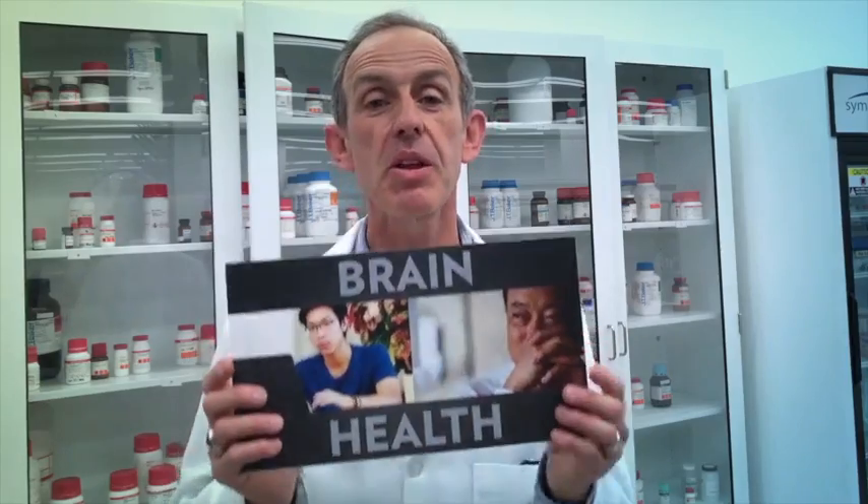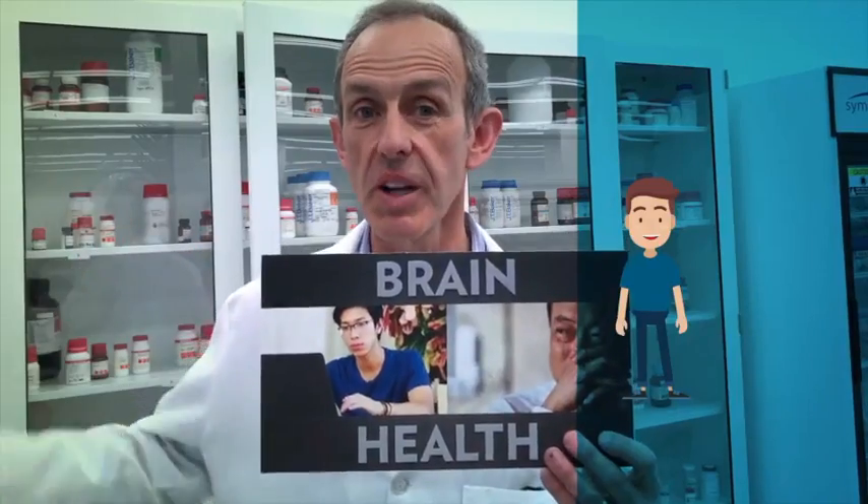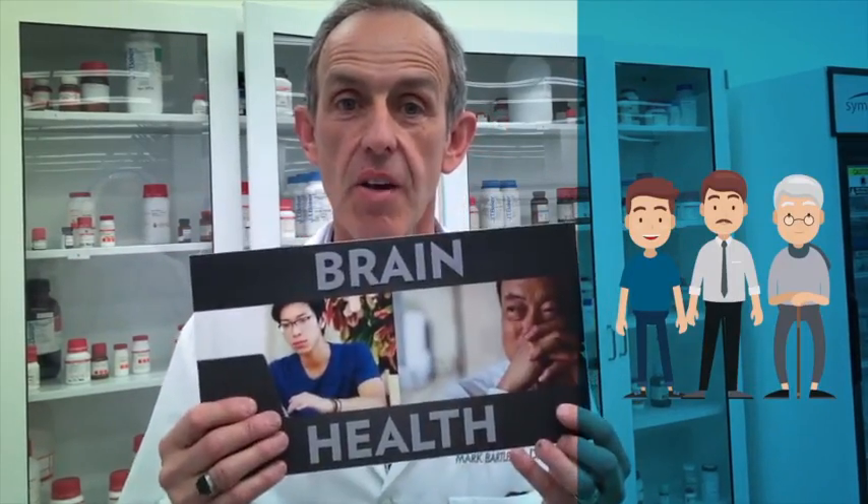I've never talked to anyone who wasn't interested in being a little bit smarter or remembering words a little bit better. Whether you're a student in your twenties or teens, or whether you're older and starting to forget the names of your kids, everyone wants to have better brain health.